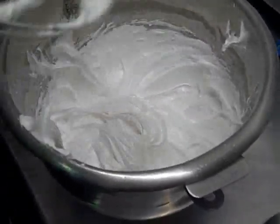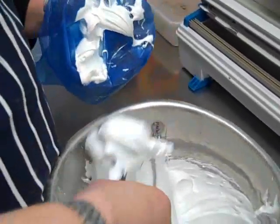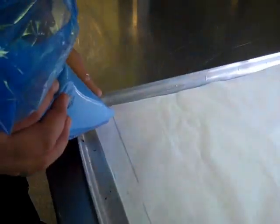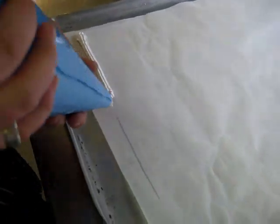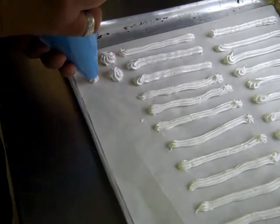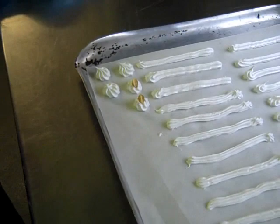We're going to load up the piping bag and pipe it out onto a tray ready to cook. I'm going to pipe some five-inch lengths of meringue to create a baton. For an additional garnish, we're going to make some little hazelnut meringues — small rosettes with a hazelnut on top — as another garnish for our pavlova.